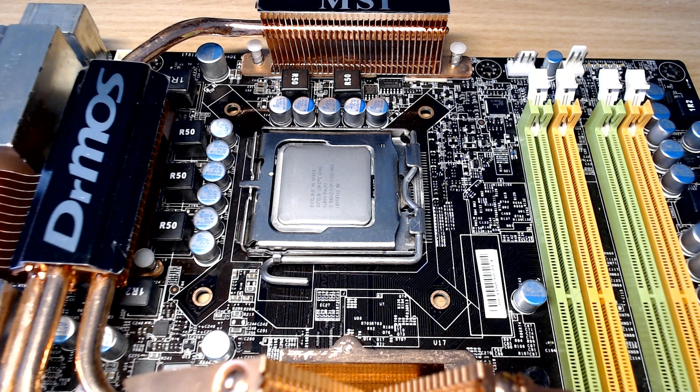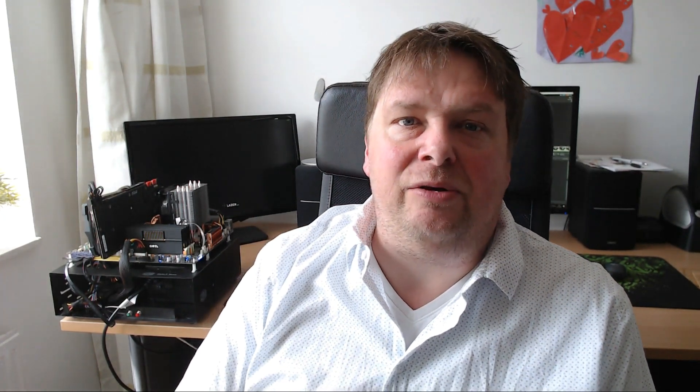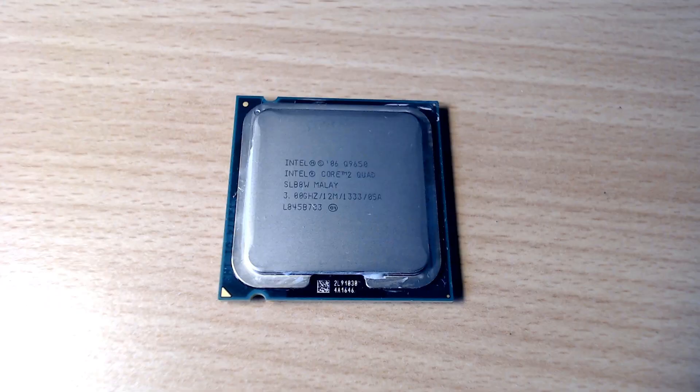It was introduced in the third quarter of 2008, so it's about 10 years old. It was built with 45-nanometer lithography, which is quite large compared to today's processors built at 7 to 10 nanometers depending on the manufacturer. It has a TDP of 95 watts and was the fastest socket 775 processor — the fastest Yorkfield processor out there.